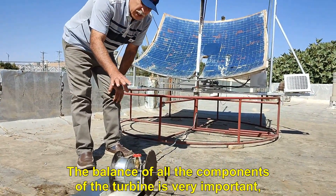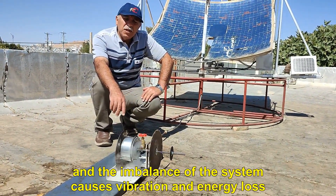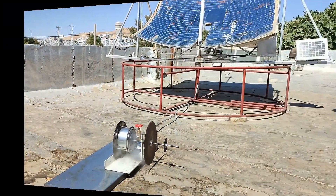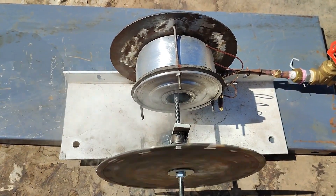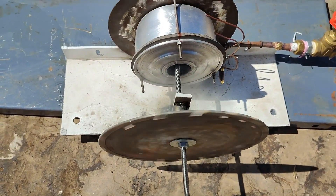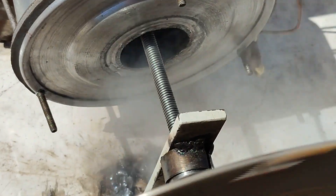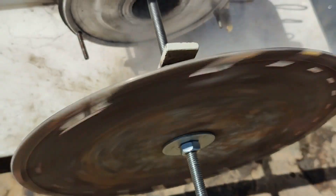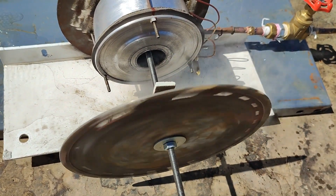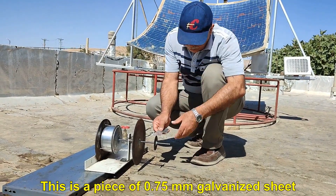The balance of all the components of the turbine is very important, and the imbalance of the system causes vibration and energy loss. I go and find a piece of sheet metal to cut.